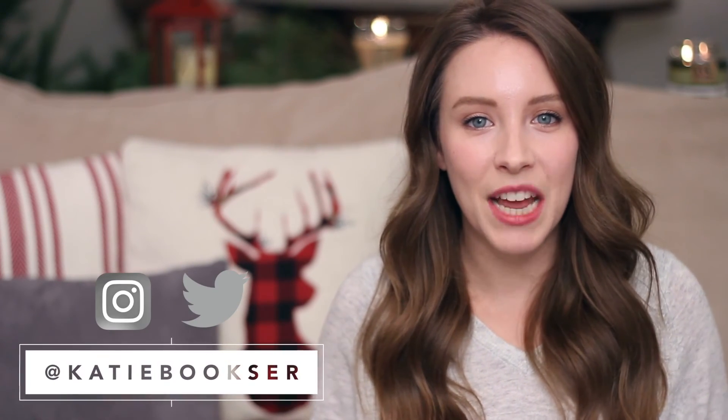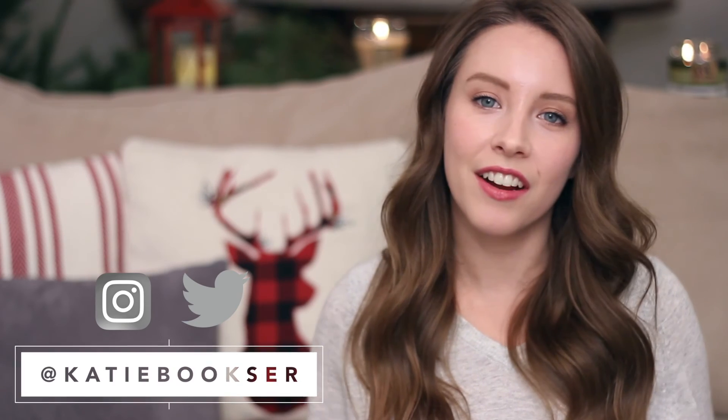I hope you guys found some inspiration from this and it helped you figure out how to wear your blanket scarves. Let me know in the comments below if you guys like this type of video and if you want to see any other style videos from me. Make sure that you give it a thumbs up, don't forget to subscribe to my channel, and I'll see you guys in my next video. Bye!